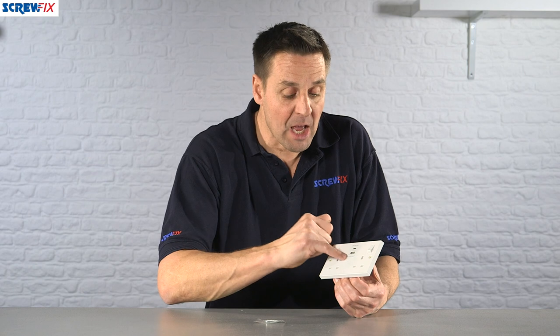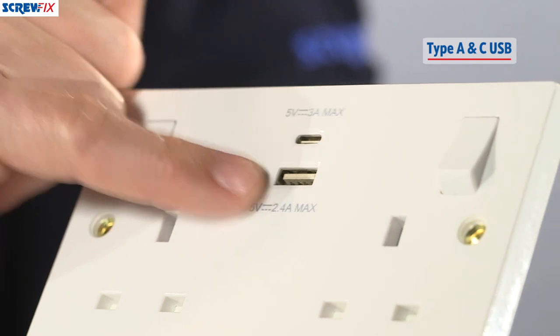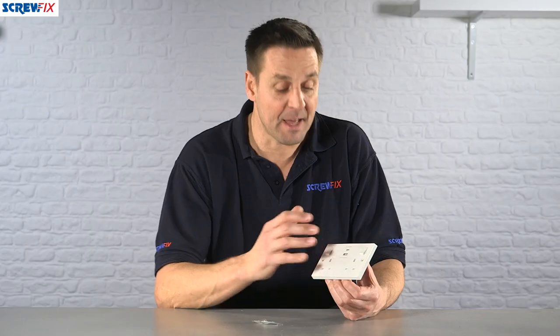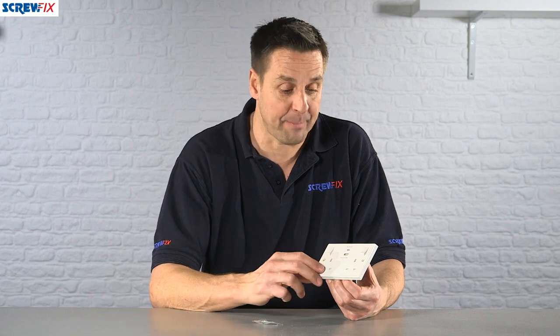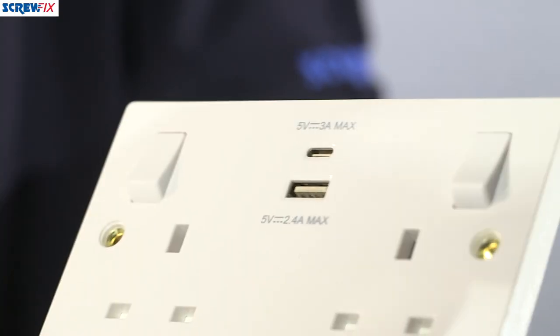It also has, as part of the socket, a dual USB charging port. This has both Type A and Type C, so it will cover the majority of devices that can be charged via USB — cameras, phones, tablets, LED lighting, anything like that.